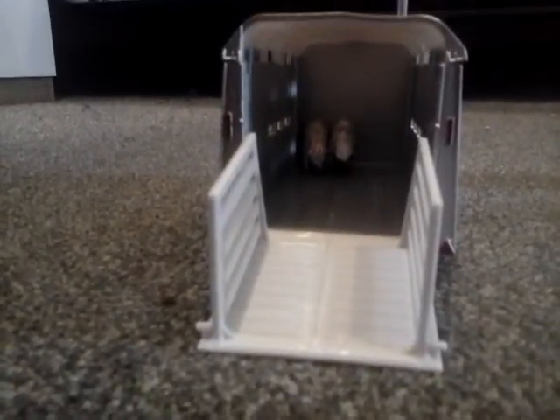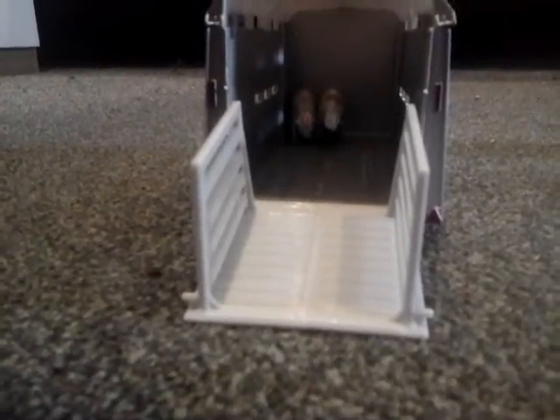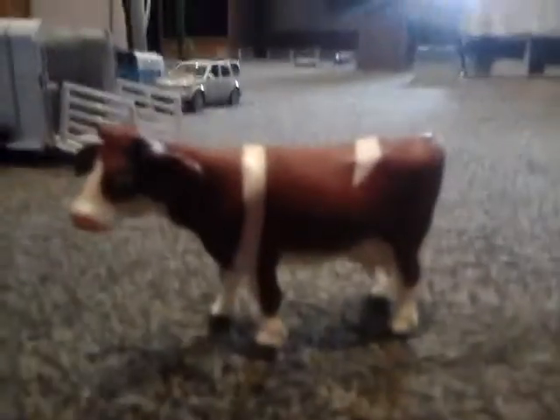He made it a double-layered one using cardboard. You can also get a Britains one that's a double-layered triaxle trailer. My mum said these cows have got weird, strange eyes because they're so big.